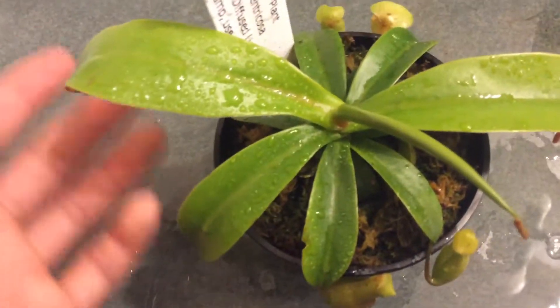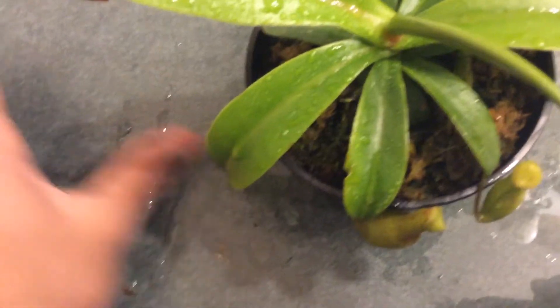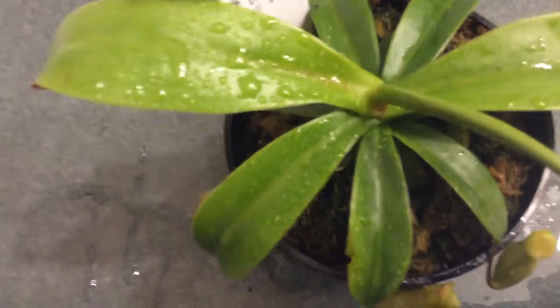I grow this highland. During the night, in this grow chamber — which I'll feature in the next video — I put ice in it to keep the nighttime temperature down. And during the day it has heating lamps and compact fluorescents.